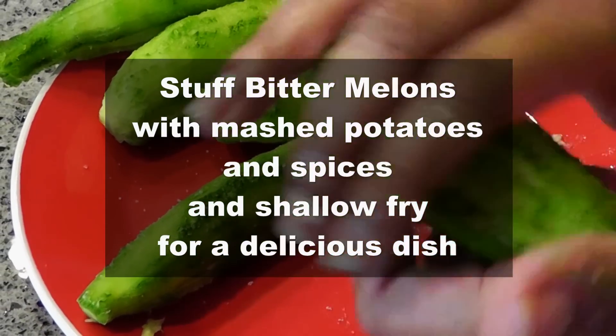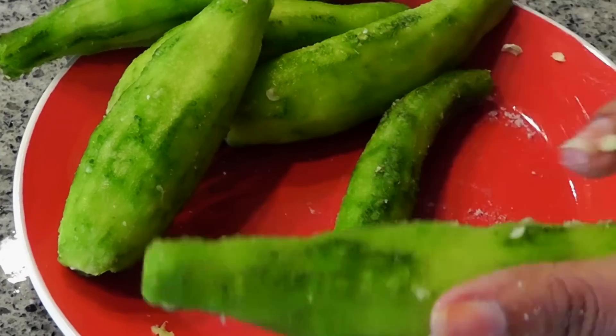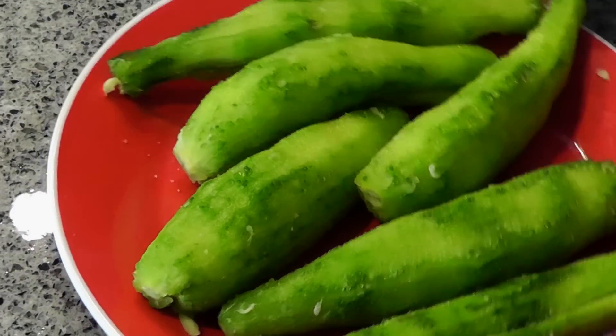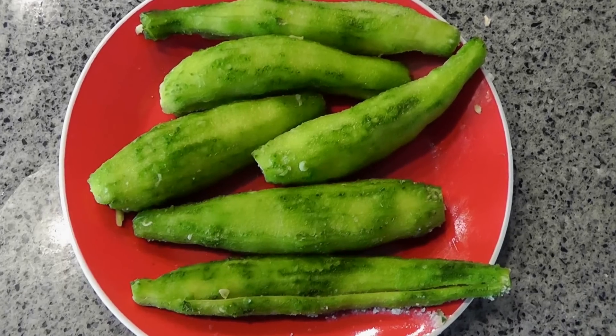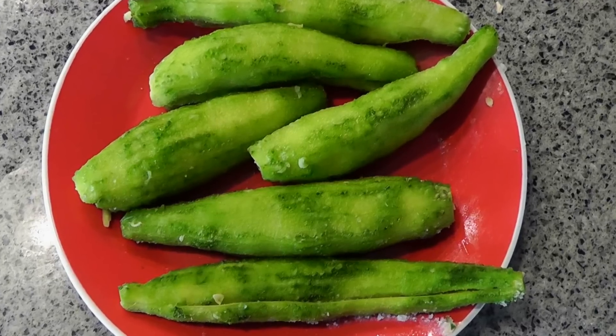As you can see, she has now completed the step of rubbing the bitter melon with salt all over it. Now we're going to just let it remain at room temperature for some time. The bitter melons are now all prepared and ready to be cooked.